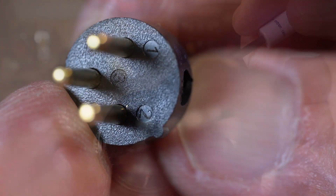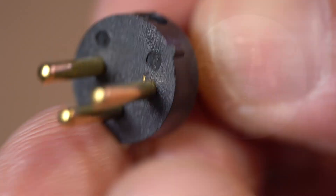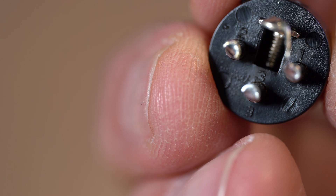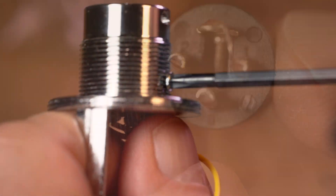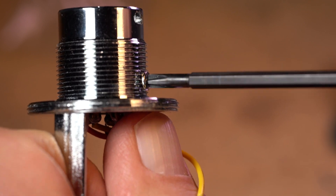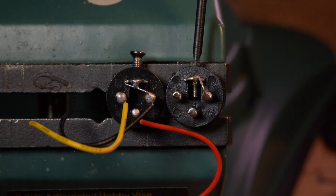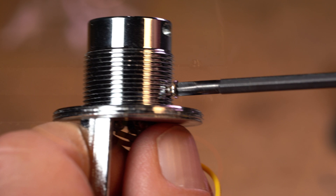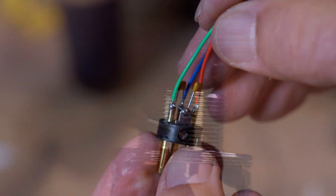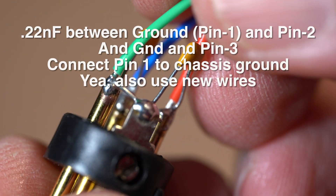Here's the XLR connector: pins one, two, and three from the bottom view, and pins one, two, and three from the top view. There's a screw on the side that locks it into place. There are two types of XLR connector screws: the screw that screws in to hold the XLR connector in place, and the screw that screws out to hold it in place. This is the one that screws in; this is the one that screws out.